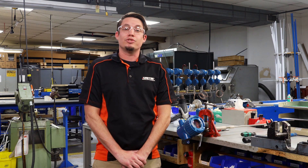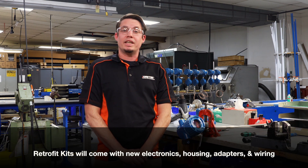Hi, my name is Jason King. I'm an applications engineer here at Ametek LMS for the Drexel Bar product line. Today we are going to be going over installing a retrofit kit for the Universal 5.